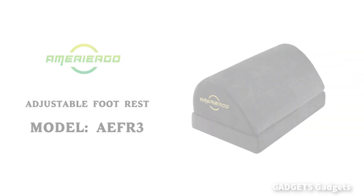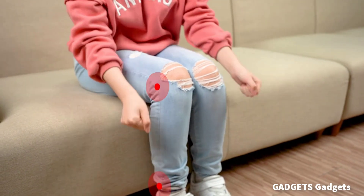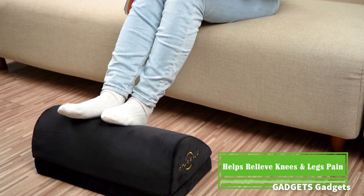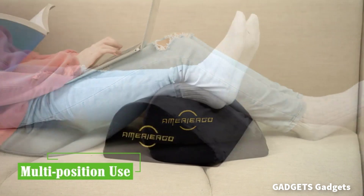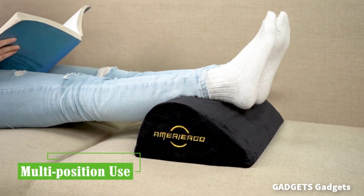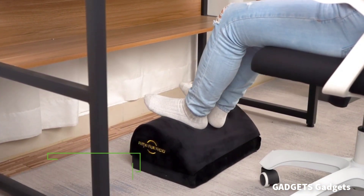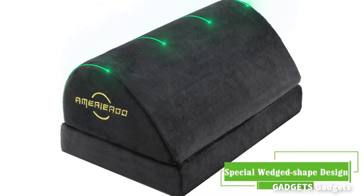Do you have any discomfort in your back, waist, legs, and hips caused by sitting for a long time? Use this desk foot rest to raise your legs, adjust your center of gravity, and distribute the pressure so your muscles are relaxed and the fatigue of sitting for long periods will be relieved.